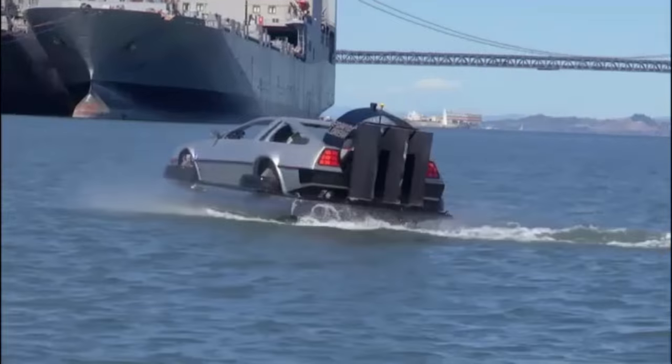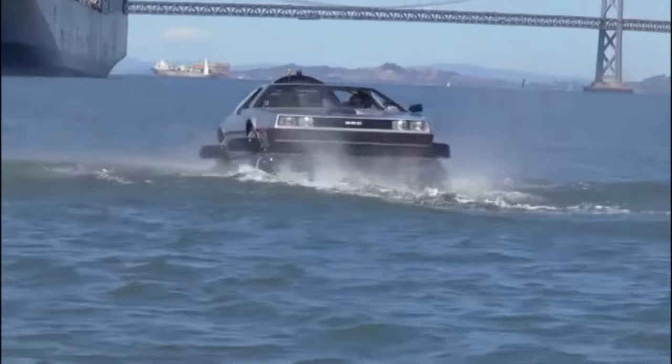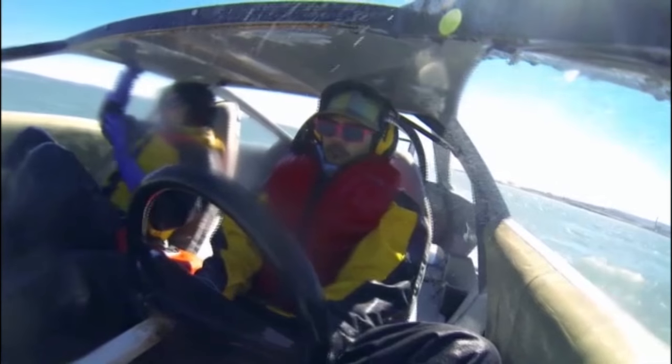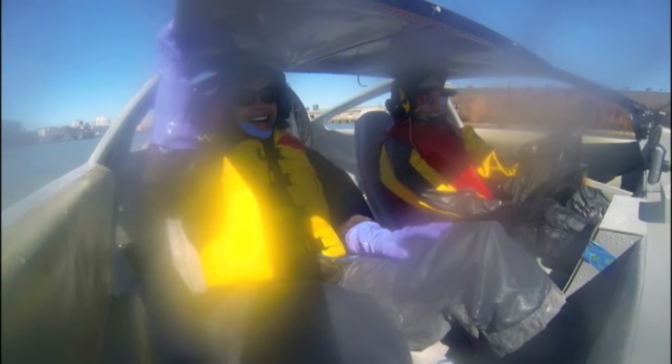I almost felt like I never really got over the hump. But you know what? The whole concept is very cool, and I think Matt deserves a pat on the back for coming up with that idea. I'm just happy that I sat on the sea bobbing in the DeLorean.